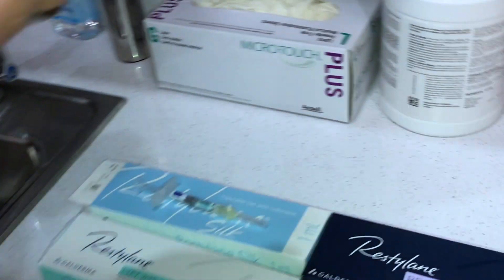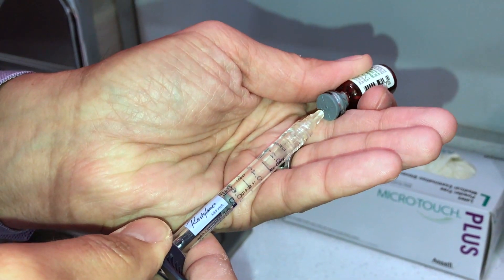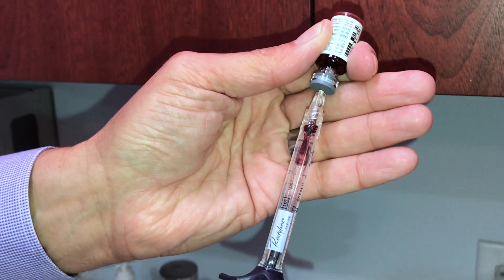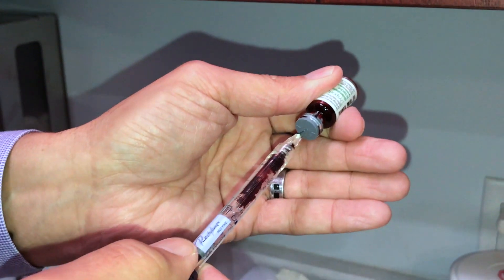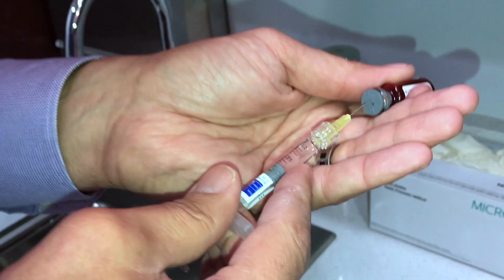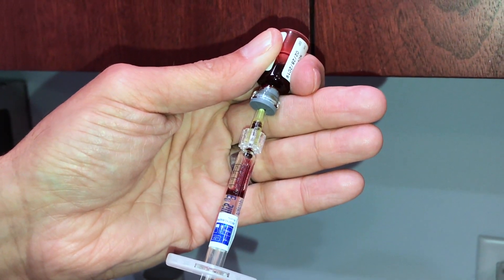Now let's try Restylane Refine. Aspiration — blood. So aspiration works with Restylane Refine too. Let's do the aspiration with Silk. Aspiration works with Silk as well.